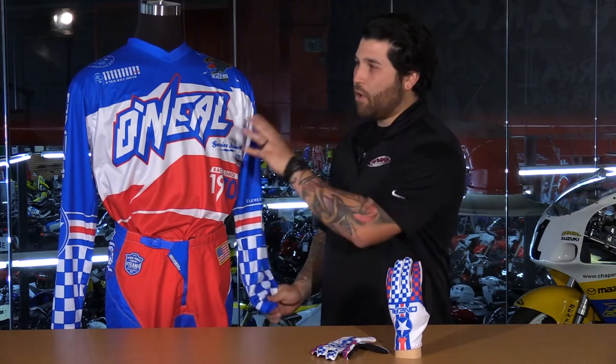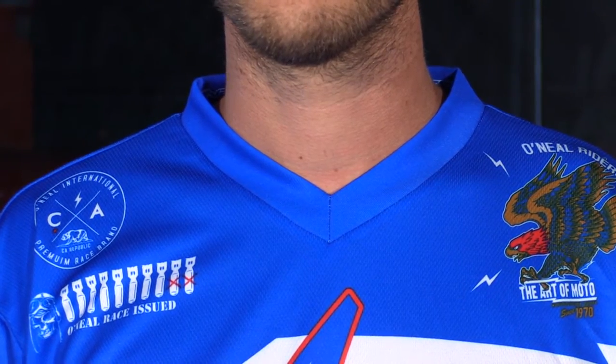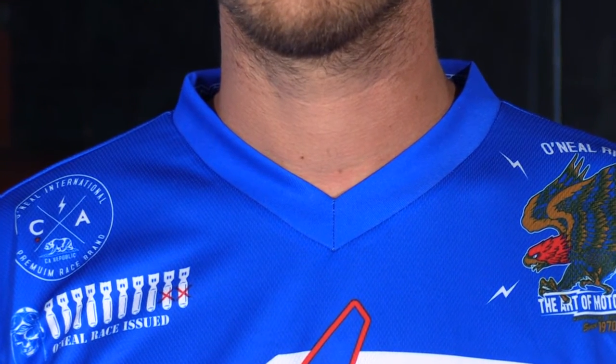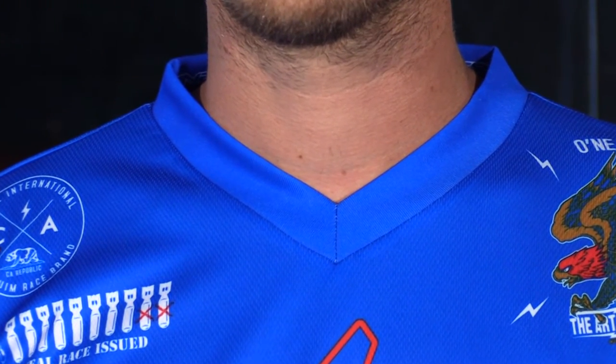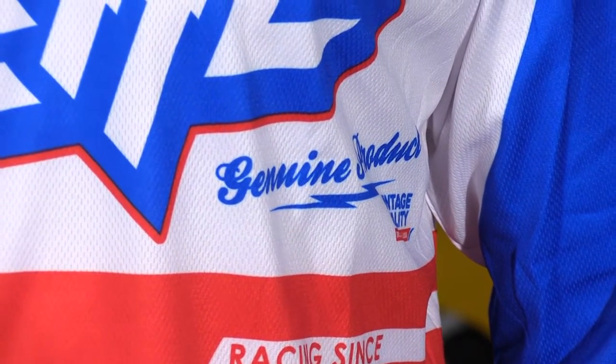The big, bold, red, white, and blue colorways are going to look great out there. If we take a look at the jersey and home in on this, it's a basic entry-level jersey. You have a v-neck style collar that has a bit of rib stretching at the top, so it's going to be a little bit more comfortable. And if you look closely into the fabric, you're going to see micro-perforations all throughout.